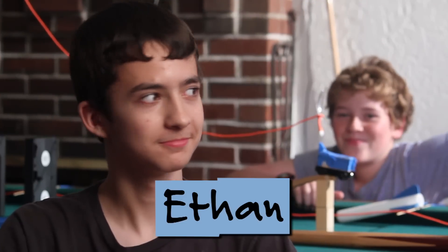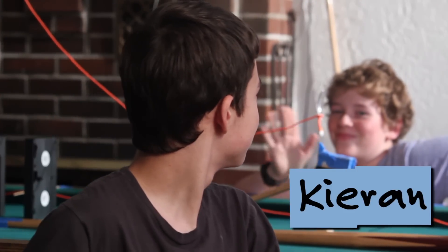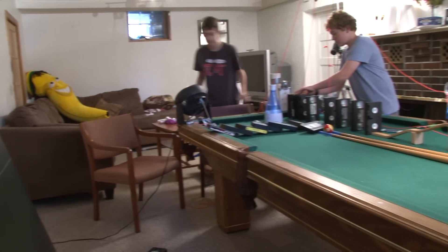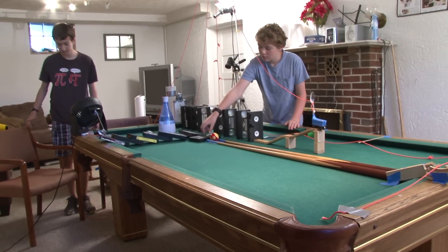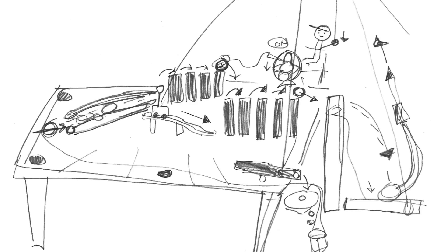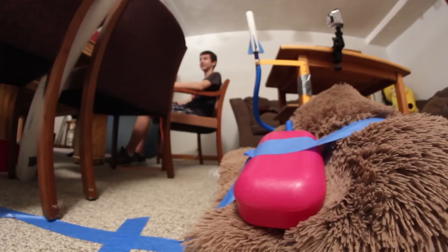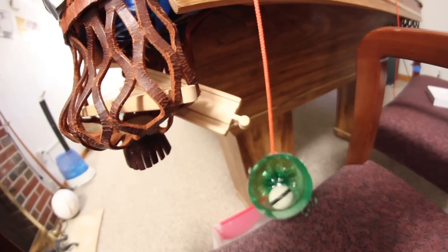I'm Ethan from Design Squad, and that's Kieran. We're making a Rube Goldberg machine. Rube Goldberg was a cartoonist who made cartoons with complicated machines in them. It's a chain reaction — one thing leads to another thing, and it leads to another thing, to make a simple task really complicated.